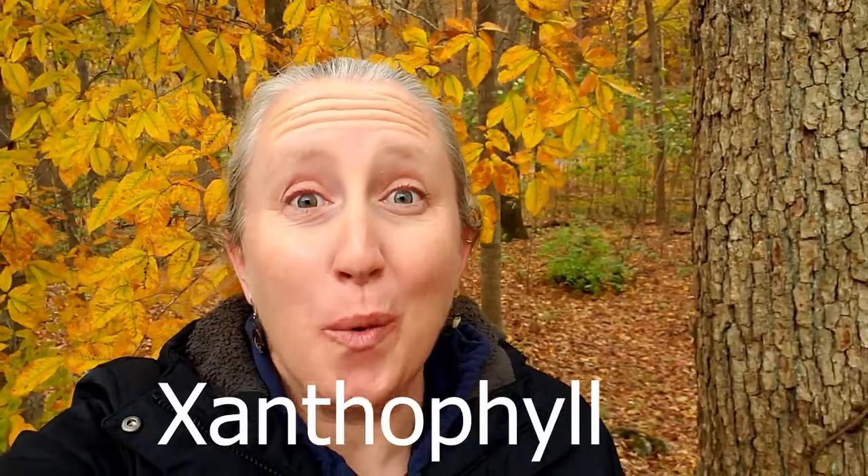You might be wondering what in the world is a xanthophyll. To explain, I have to start back in last season — summertime — when all the leaves on the trees were green. That coloration comes from a pigment called chlorophyll, a vital component in the production of food for trees and plants. They go through a process of photosynthesis, which uses sunlight, carbon dioxide from the air, and water soaked up through their roots to create food for themselves.